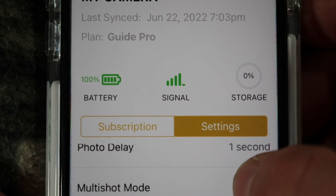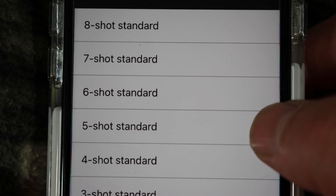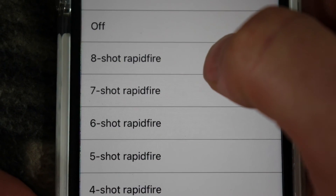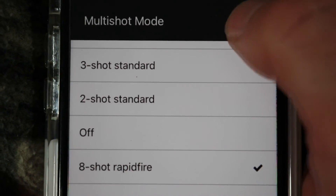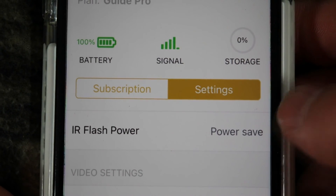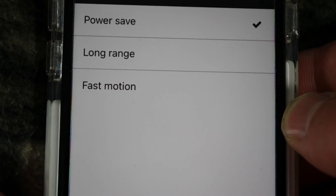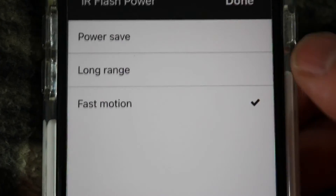Photo quality — you can change it to low, medium, high, or ultra. I'm going to leave it on ultra. Photo delay — I'm going to leave this on every one second, so my camera is ready after it takes shots every one second. I want to make sure my camera is always ready because the animals come fast. Multi shots — you've got 8 shots standard, off, or 8 rapid fire shots. I'm going to leave mine on 8 rapid fire shots — that's the fastest. IR flash power — you can leave it on power saver, long range, or fast motion. I'm going to leave it on fast motion.